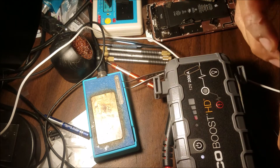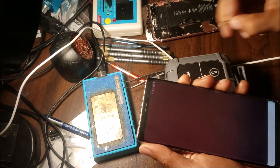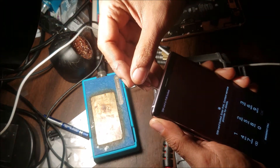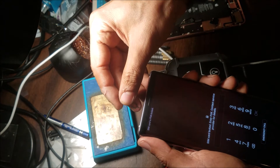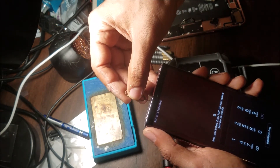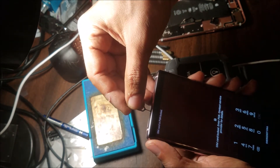We need to check the SIM card quickly. I'm going to put the SIM card in — as you can see, the phone is asking for the PUK code. I don't have it, and I'm using this SIM card just to remove the Google account.